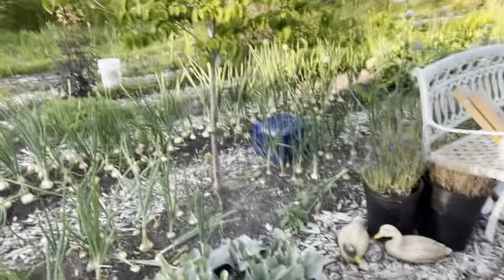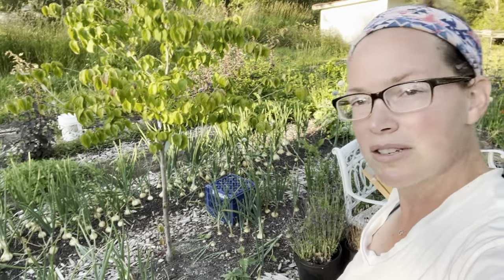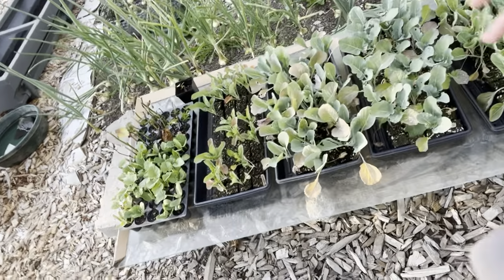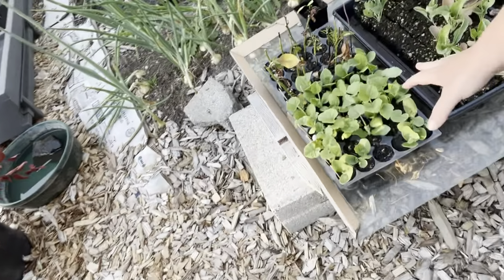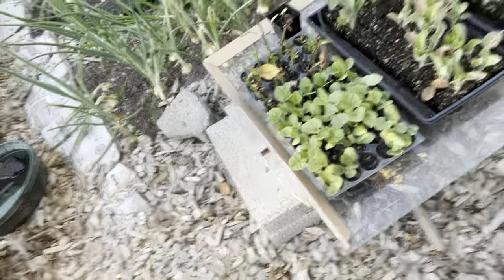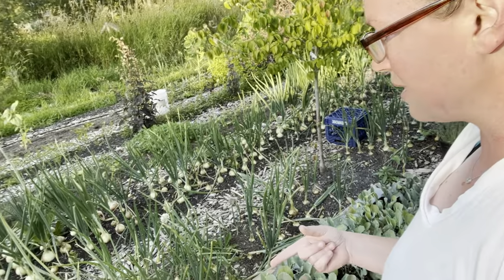Over here are the starts that I need to get in the ground. The cabbage moths are starting to attack them, which I don't love. These are the soil blocks I started for my fall garden. And then here is an experiment — these are pumpkins that were planted; I wanted to test the boundary and see how late I could start pumpkins. We'll see. And then some rosemary and some roses I'd stuck in there.